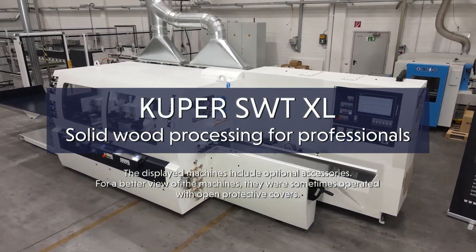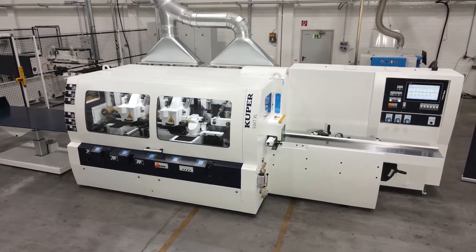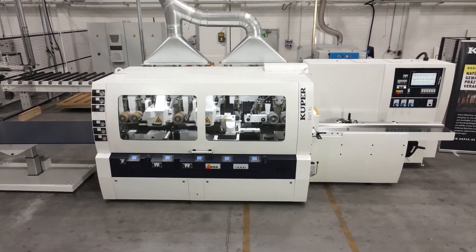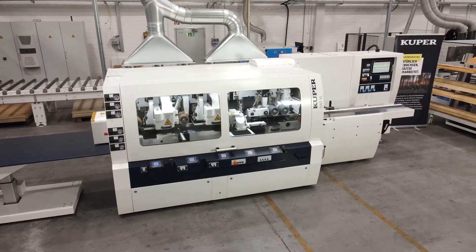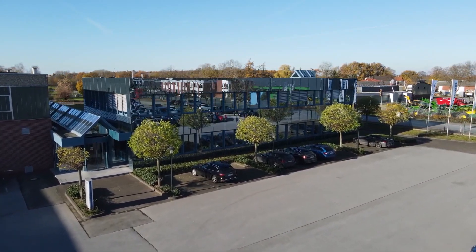The SWT XL6 is the ideal solution for planing and molding machines for skilled trades and industry. Uncompromising quality, robustness, easy operation and tremendous flexibility. Our reliable Cooper service team will support you even after the purchase with individual consultation, sound knowledge and prompt support in emergency situations far beyond the borders of Germany. Cooper, solid wood processing for professionals.